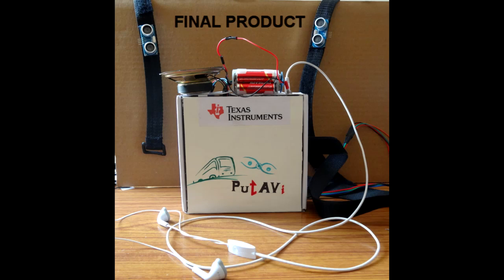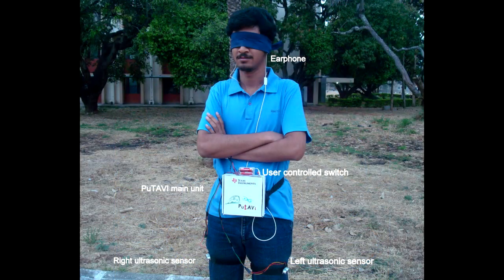This is our final product which has been made compact, wearable and durable. This is how the whole system is integrated and appears when worn by the user in person.